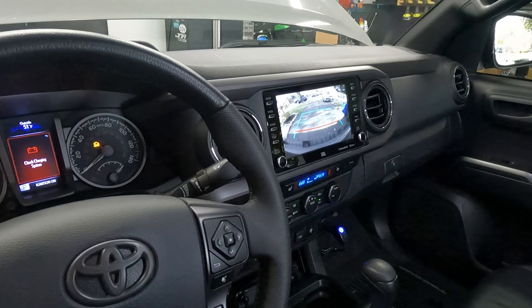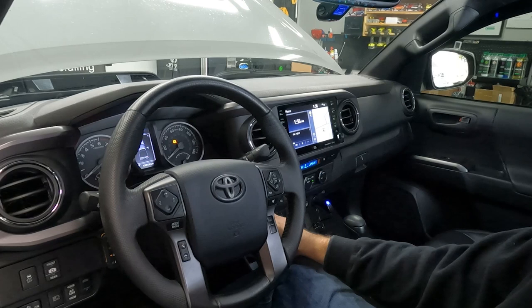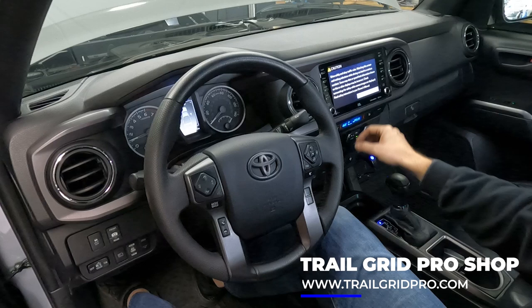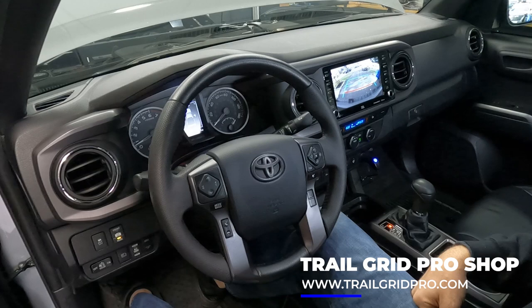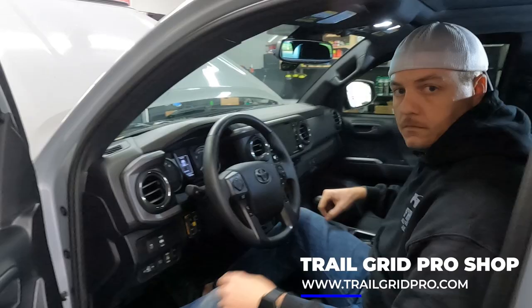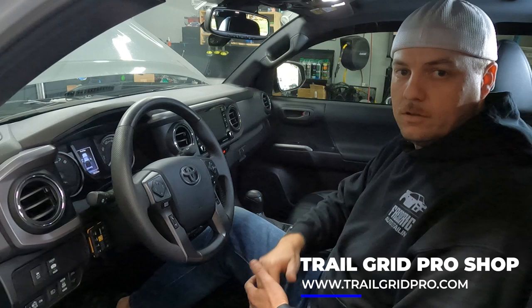We're going to start the truck and show that it also works during normal operation. The Toyota screen resets because we restarted the truck. We'll give it a minute to cycle through. The factory infotainment screen comes up, we put the truck in reverse and the reverse camera comes on just as expected. The other cool thing with the relay in this system is if you click it to the front it'll actually override the rear camera and show the front as well. Back to neutral and it works as it should. Installation is complete and everything is working well. If you want to pick one of these up for your Toyota Tacoma, head over to the shop at www.trailgridpro.com — and as always, have a blast out there.